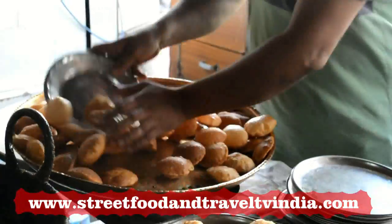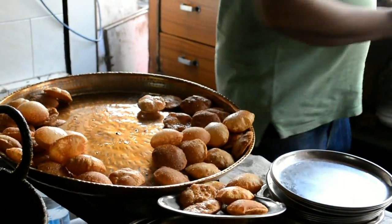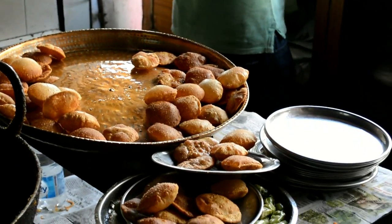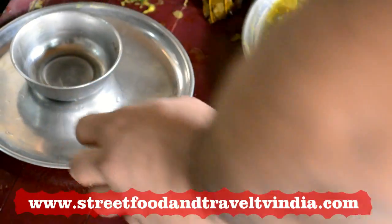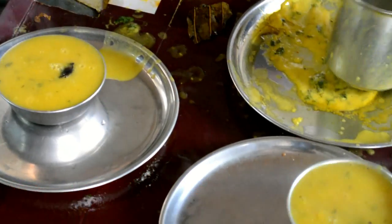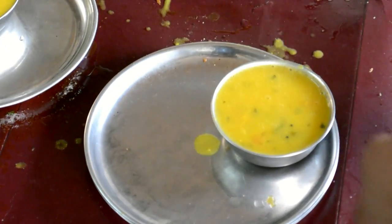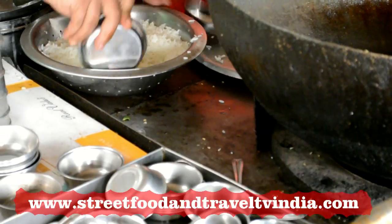The groceries are left from the side of the house, the groceries are on the way. The bus is at the front, the bus is on the top.